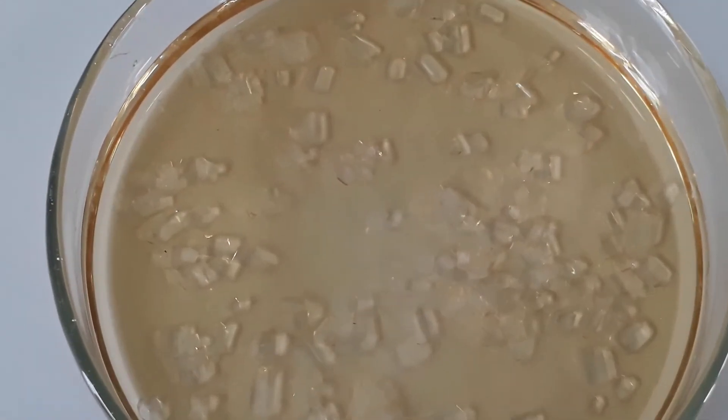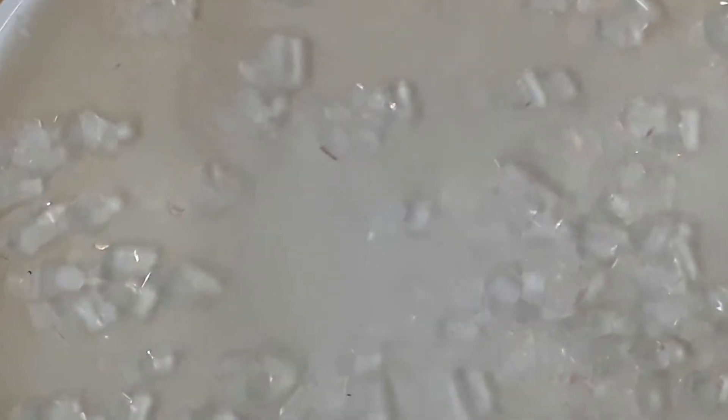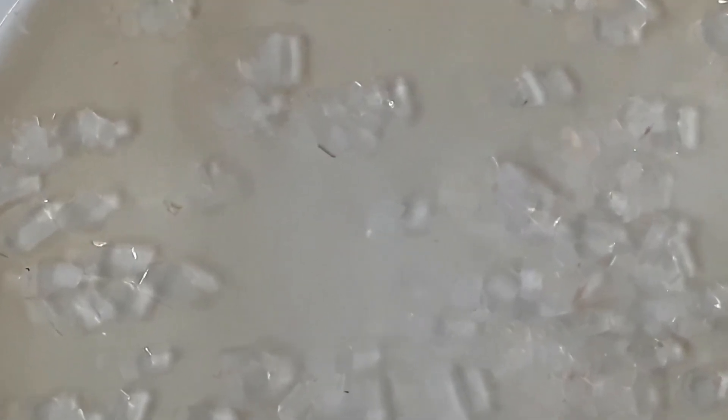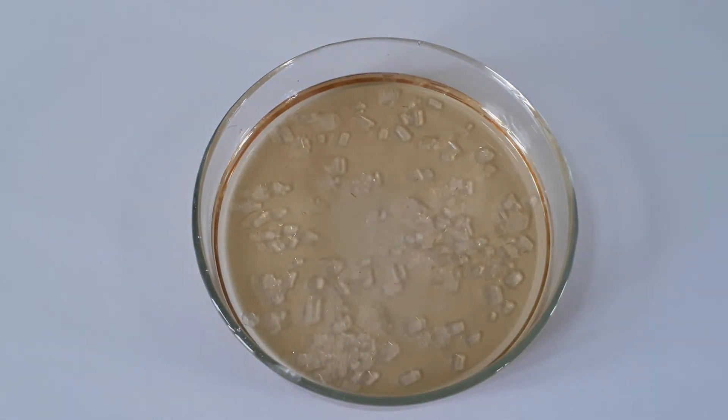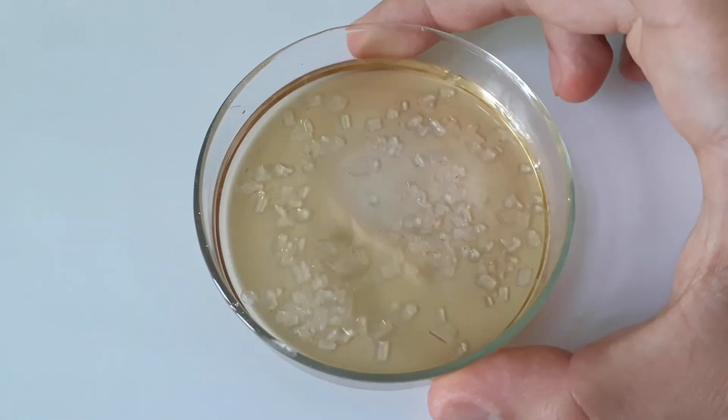And also adding to my yield are these surprise crystals from the mother liquor. They are so massive, it's really cool, and I didn't at all expect to get such good quality crystals from the mother liquor. These crystals bring the whole yield up to around 30%, which is pretty acceptable, I would say.